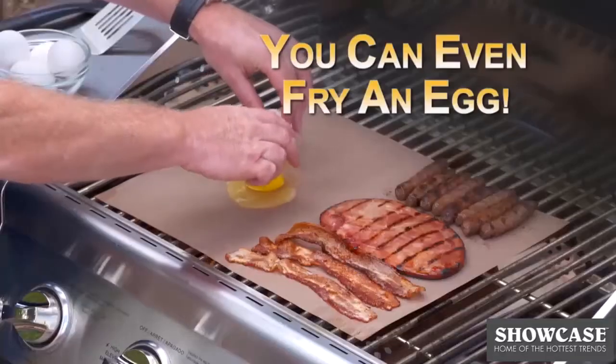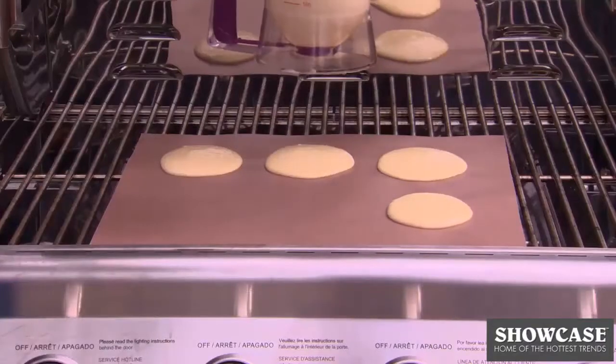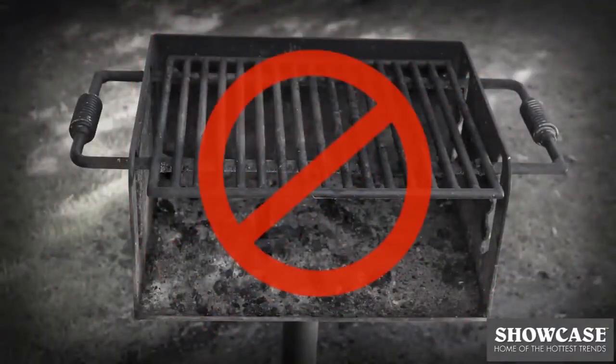Now watch this — you can even fry an egg. Sausage, bacon, ham and eggs right off the grill. How about a stack of delicious pancakes? It's even great for public grills. Now you can grill at the park and never touch that filthy grate.